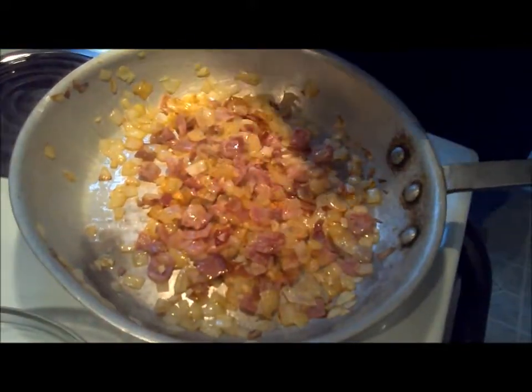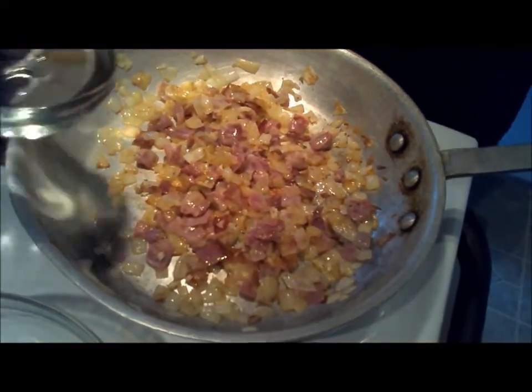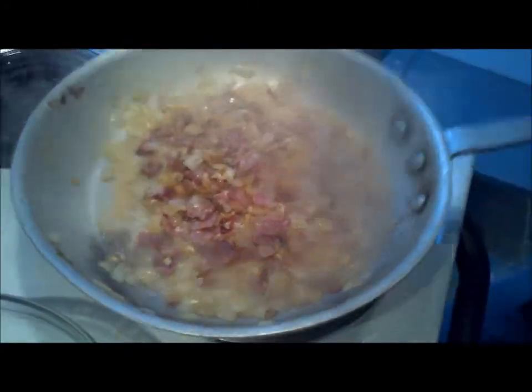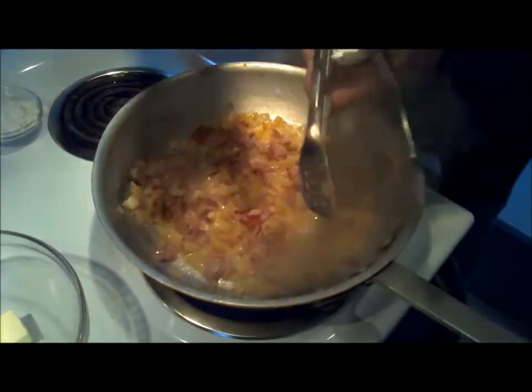Add a little shot of pepper, and now we're going to use some white wine to deglaze this pan. Then we're just going to cook that off and add the rest of our ingredients. We've got almost all the wine cooked out — there's just a little bit left, and that's fine. You want a little of that flavor in there anyway.